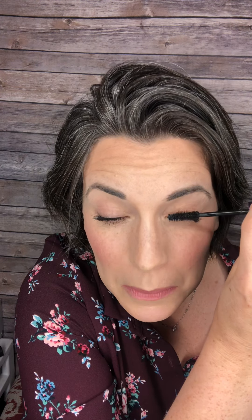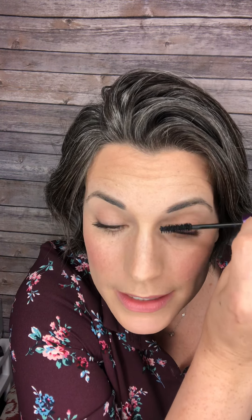Either tip your neck back or use a mirror below you, then get right up to the base of your lashes and wiggle, zigzag, and twist. The reason you wiggle at the base is to make sure the product fully coats the base of your lashes — that's going to give almost the look of a little eyeliner and really help with that dramatic look. Wiggle, wiggle, twist — the twisting combs through the lashes and keeps them separated.